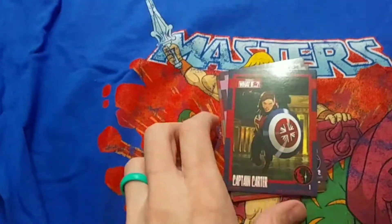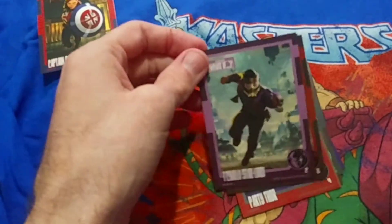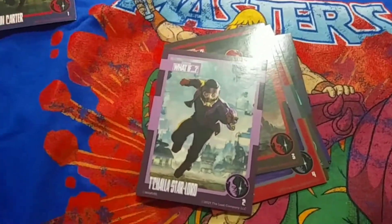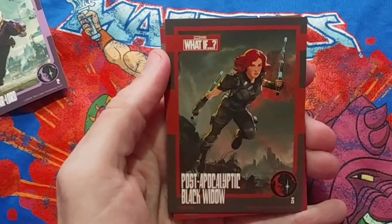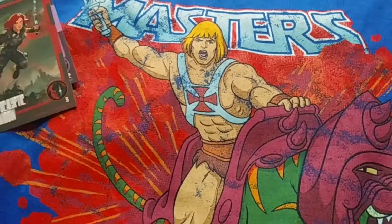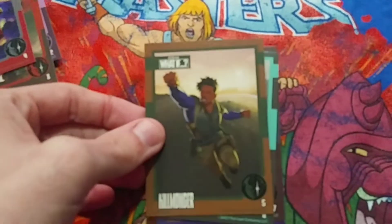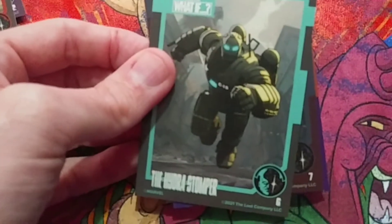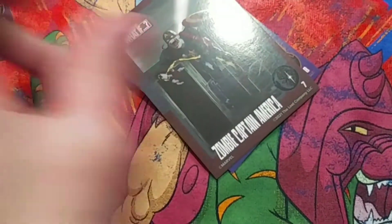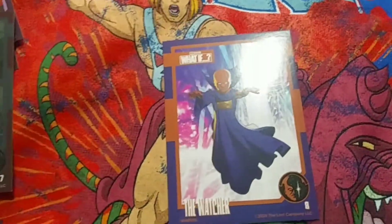Let's go through the cards and then we'll put them in poster format. You've got Captain Carter, if you're familiar with the What If series. There's T'Challa as Star-Lord — he's normally Black Panther. You've got post-apocalyptic Black Widow, Party Thor, Killmonger, the Hydra Stomper, Zombie Captain America, and then the Watcher. Let's get those all put into the poster.